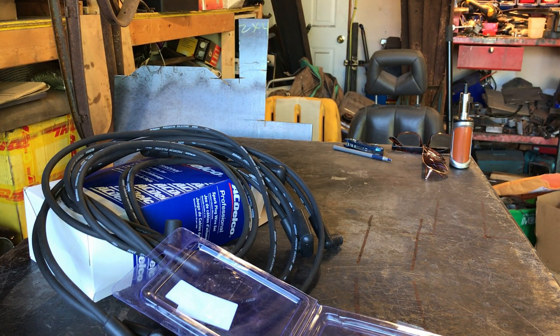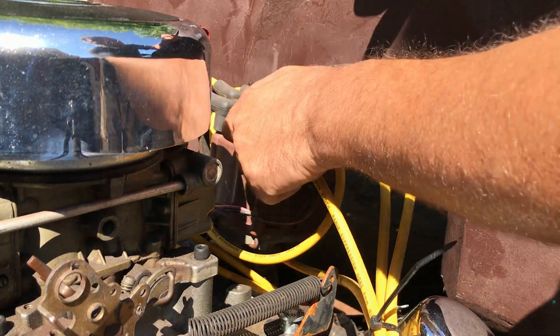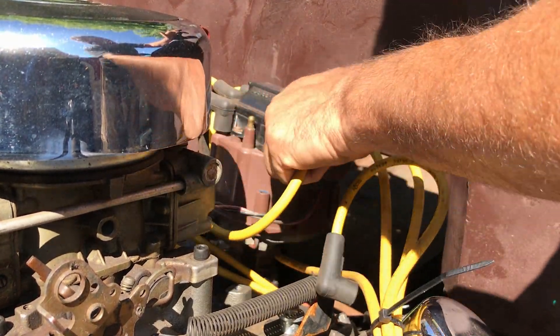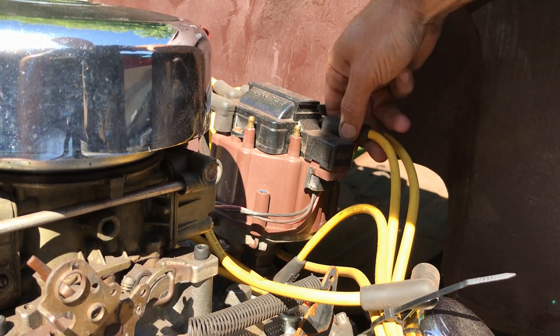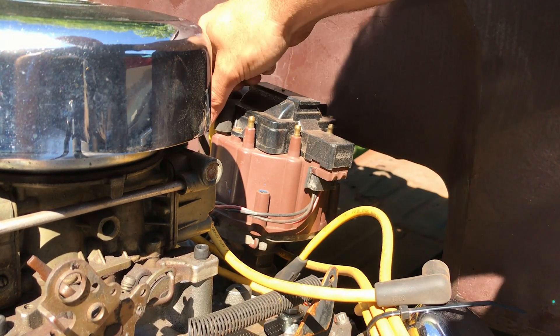Let me show you how you get the distributor cap off. Let's remove these ugly yellow wires. They might not be ugly to everyone, and if anyone is building a yellow themed car, give me a shout — maybe I'll just send them to you, because these are just going to end up in a box in the back of my garage.